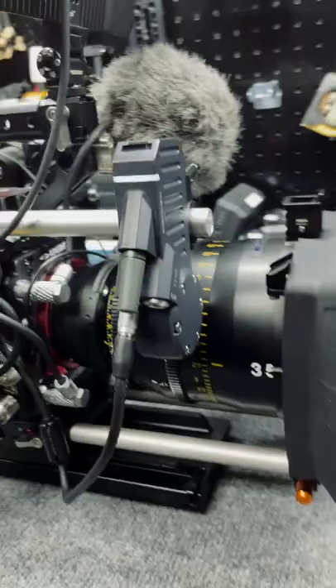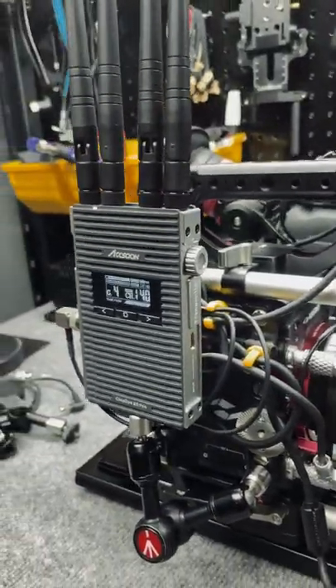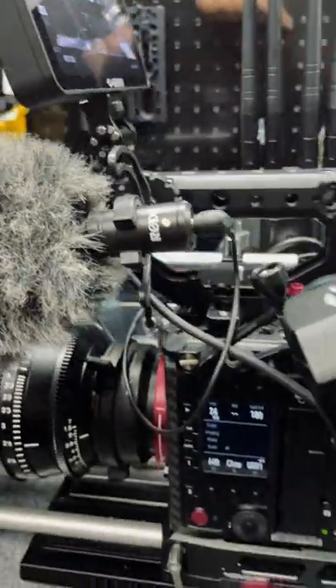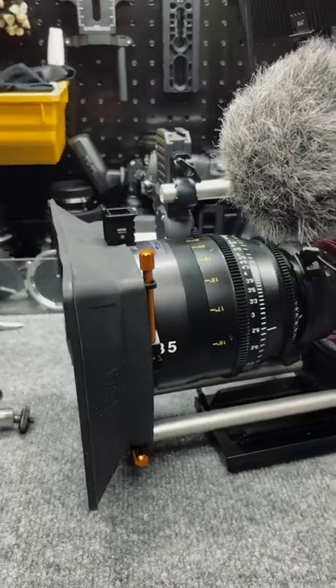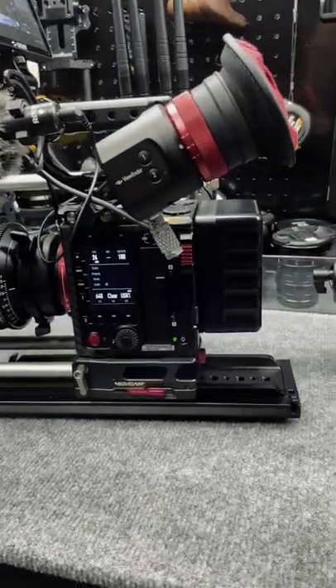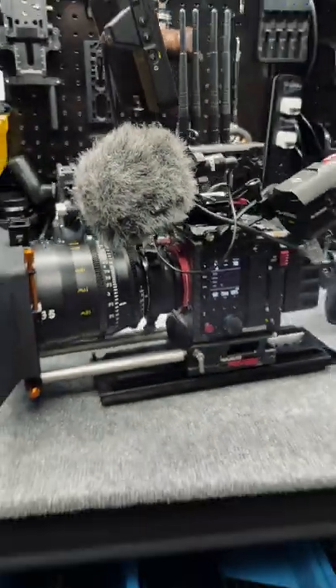We're just using it for focus, and then we have the Accsoon CineEyes for wireless transmission. For scratch audio we are simply using a little Rode mic plugged into the 3.5mm, because we are going to be recording audio externally. I hope you guys are looking forward to the review of this camera with some nice sample footage that I will of course be making available for download, so stay tuned guys.